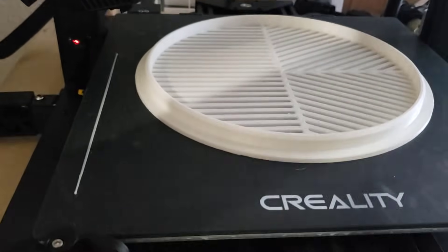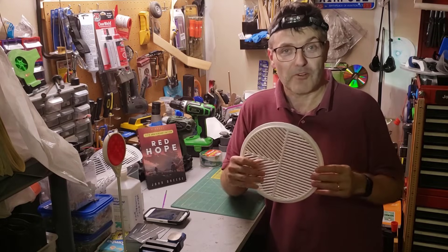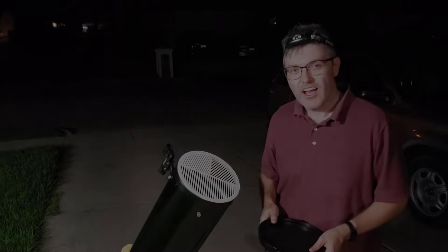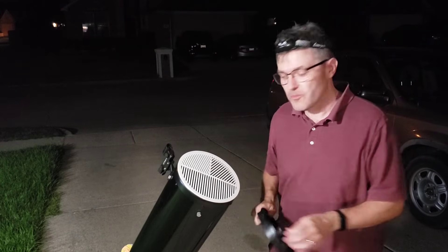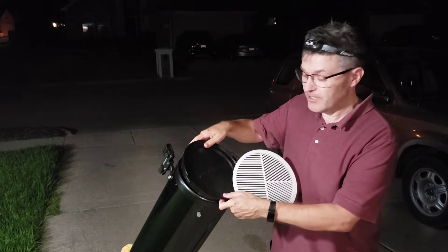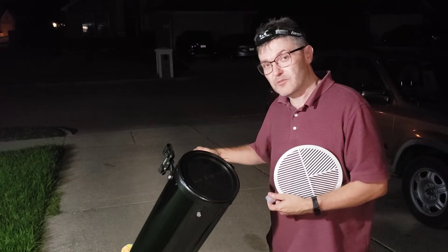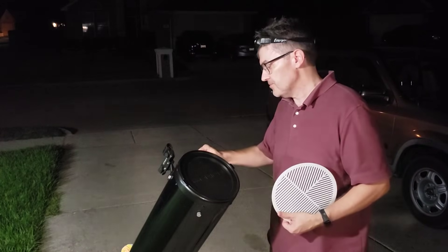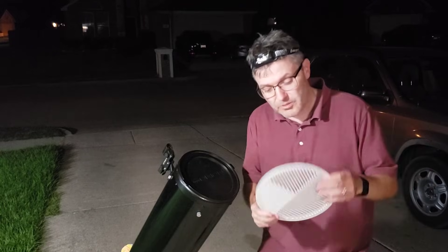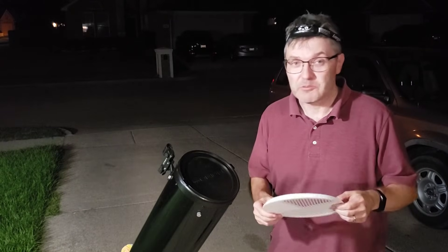Nine hours later, this is the final product, and in all honesty it came out great. One last interesting note about the Bahtinov mask: Bahtinov never patented it. He felt that a patent would hamper scientific discussion, and he also felt the patent would be impossible to enforce — if you consider that you could probably trace this on a piece of cardboard and cut it out, well, he was probably right.